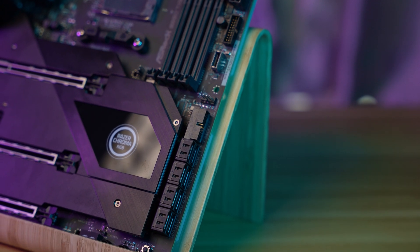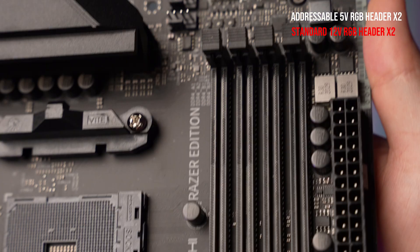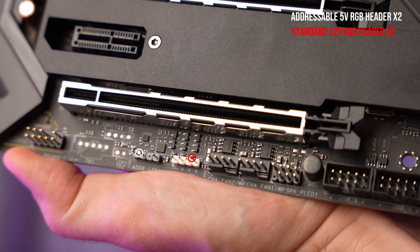On the side, we have another eight SATA ports. Across the board, we have seven fan headers and four RGB headers, two of which are addressable 5V type and two are standard 12V type.